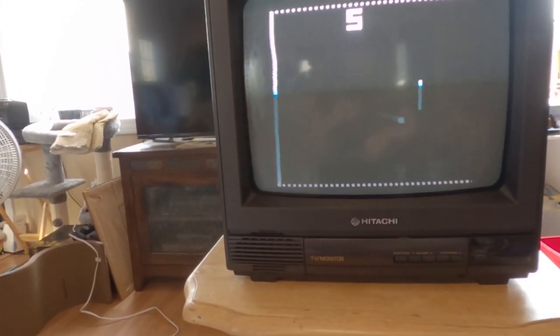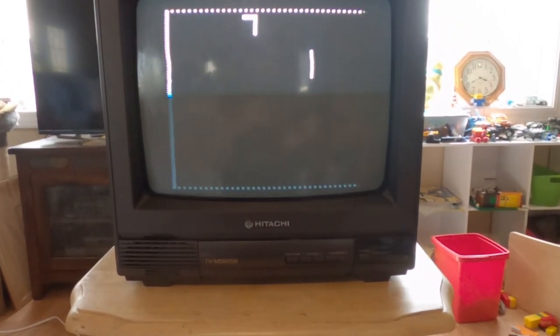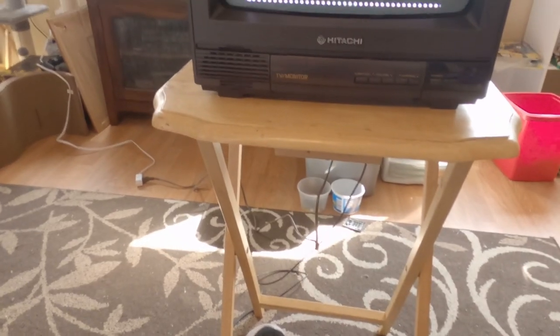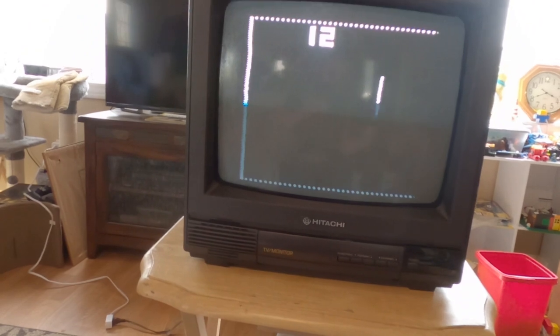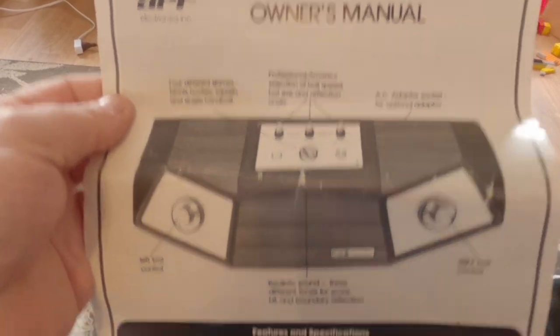I'm going to push start — I'm not very good at this. I should put it on slow ball speed because I'm slow. There it is, now it's working. It is harder than you think. You use one or the other controller — if I turn the other one, it doesn't do anything on this game. You're turning a dial to play, not a joystick. I do have the instruction manual, so this came with the instruction manual.